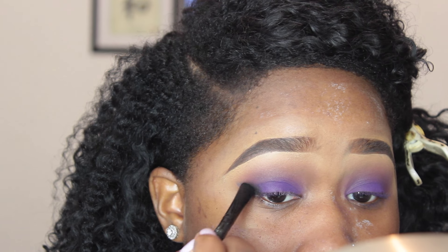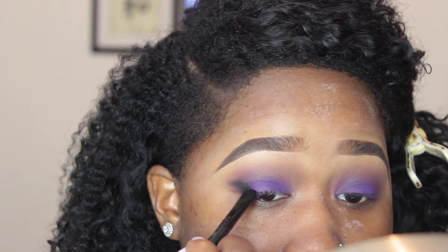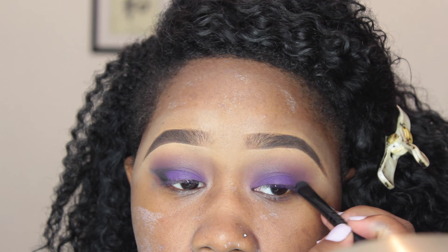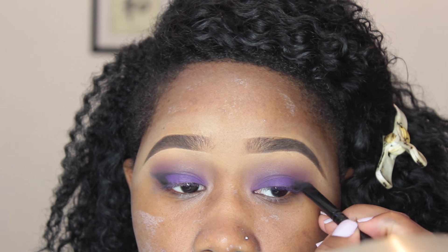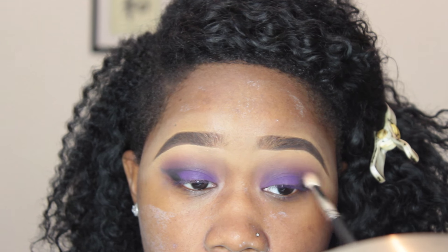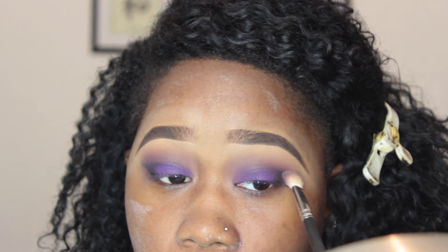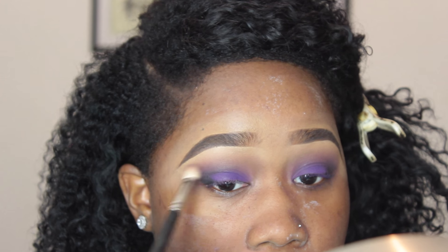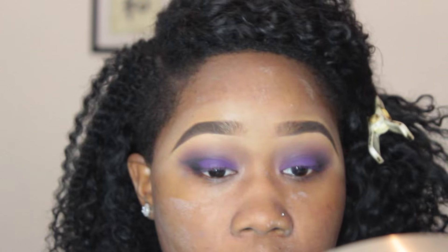Then I'm going in with a flat top brush and a black matte eyeshadow, creating almost a cat-eye wing liner effect and blending that into my purple eyeshadow to deepen it at the edges. After that, I blend it again with my MAC 211 — and forgive me if the number is wrong, I'll put it in the description box below.